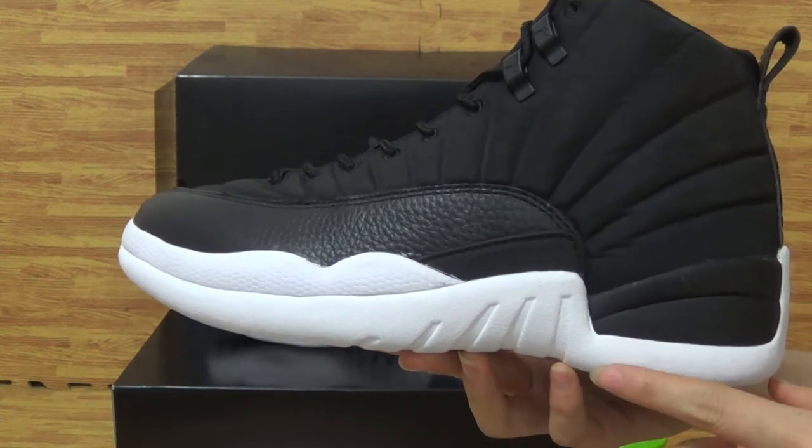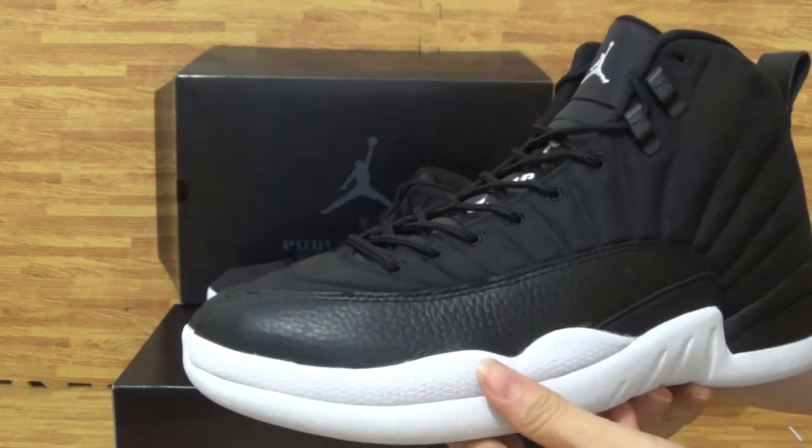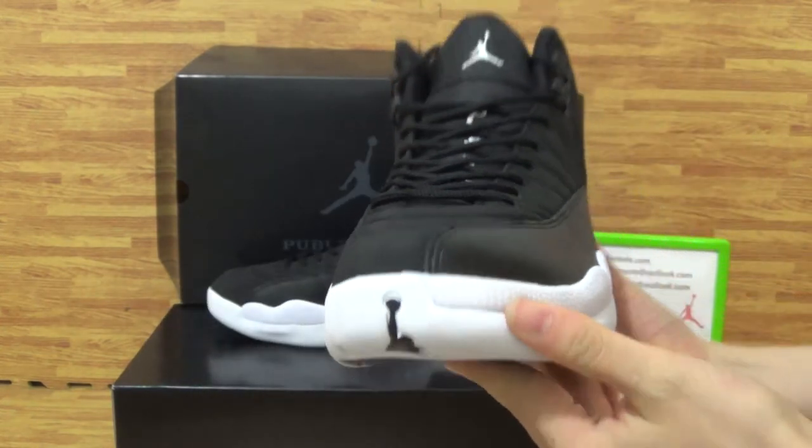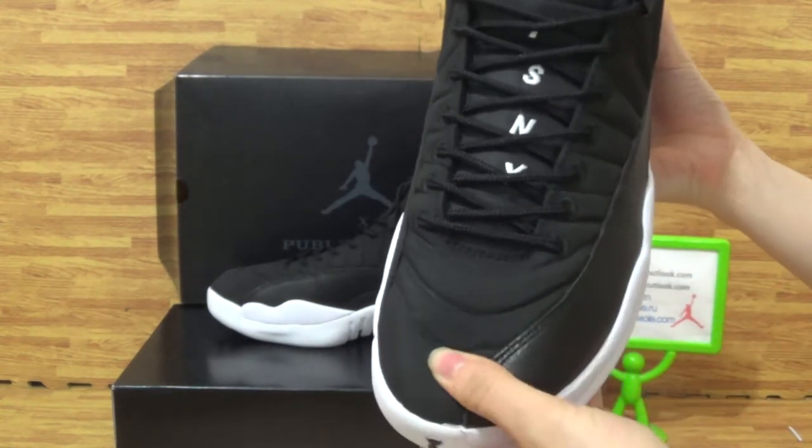Have a look at the Jumpman logo, the white Jumpman, and have a look at this part — the stitching on the shoes, the toe box, and the Jumpman on the shoes.